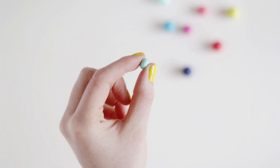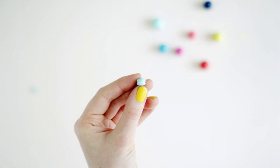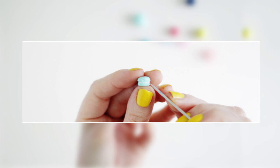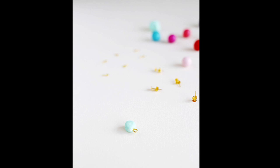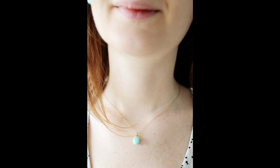14. Make some teeny tiny macaroon charms to turn into jewelry. Materials: polymer clay, screw bales, earring blanks, and bead reamer or sharp skewer. Turn two into earrings, or go crazy and string a whole bunch of them into a necklace. Full tutorial at Fall for DIY.